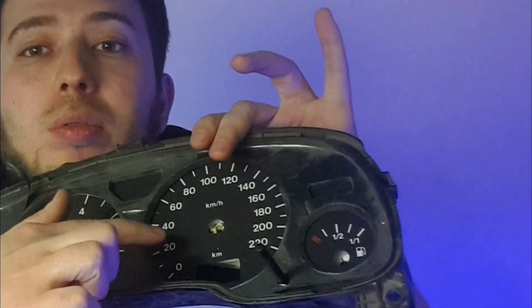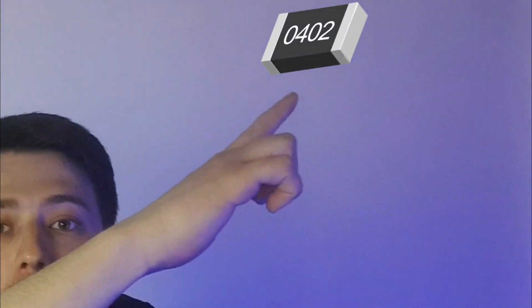Hey car enthusiasts, today in our garage we have a real automotive experiment. We are set to conquer new heights of tuning and share with you a unique project. This time, we are upgrading the dashboard of the Opel Astra G. Arrows, LEDs, resistors — everything is ready for action.